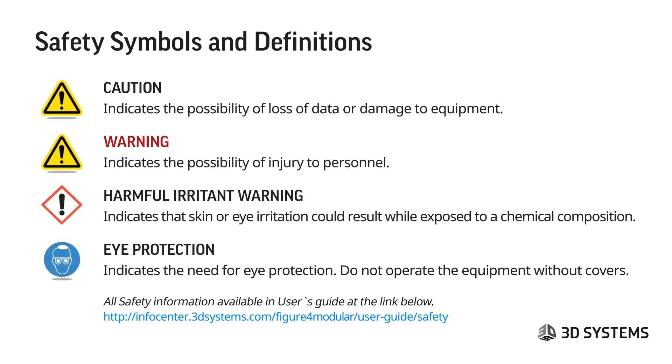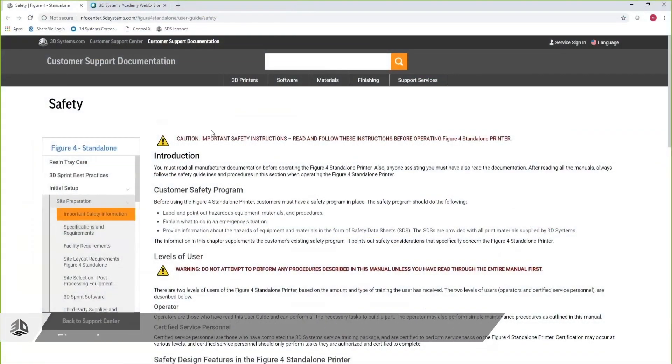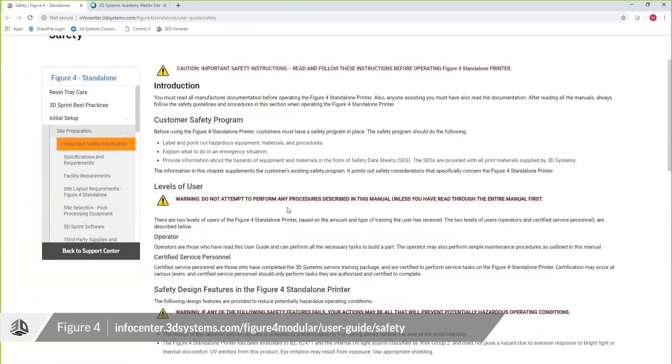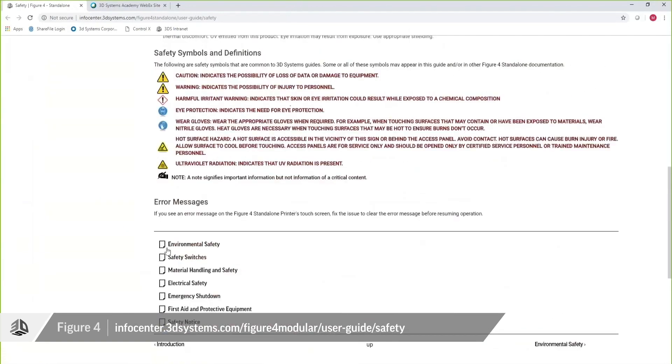Eye protection indicates the need for eye protection and means do not operate the equipment without covers — that's very important. There is a link at the bottom that will take you to the Figure 4 standalone printer user guide, where you have all of the information discussed in this module, along with links to each smaller subtopic.